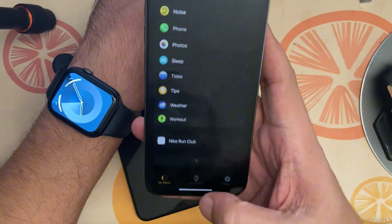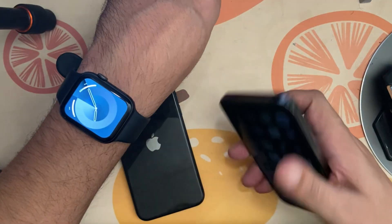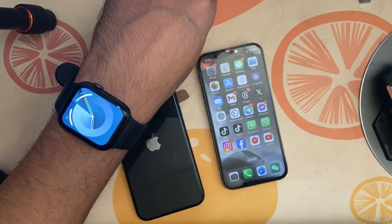Now the new watch is connected to this iPhone and unpaired from the old one. If you want to know more about video editing, iOS, or macOS tutorials, consider subscribing. See you in the next one — have a good one, bye!